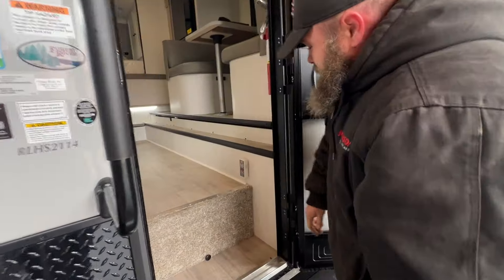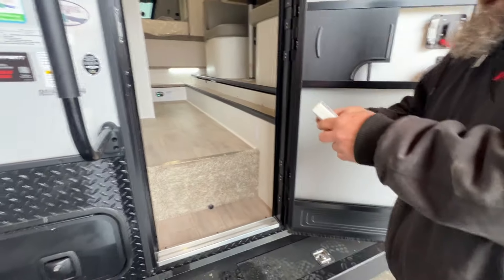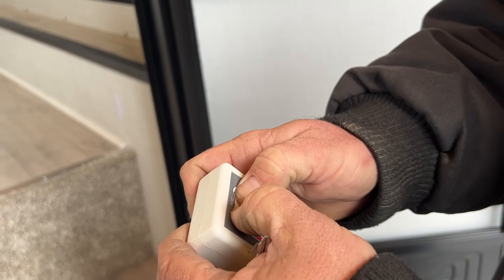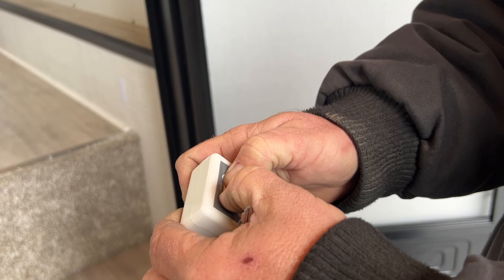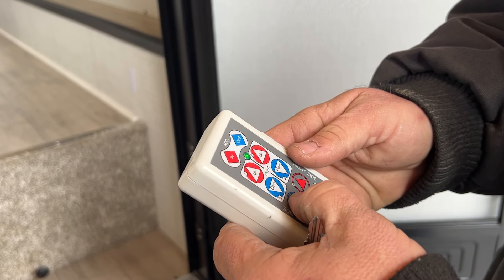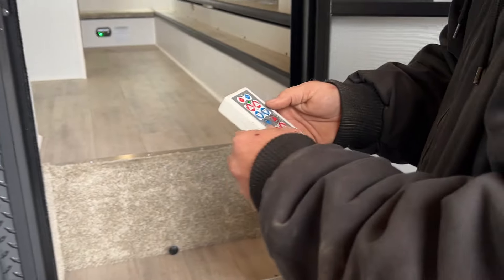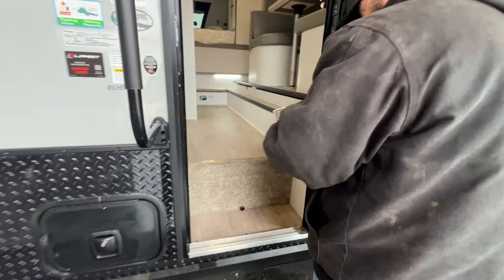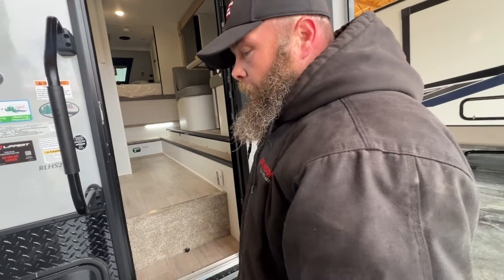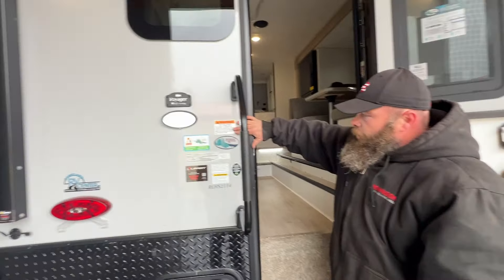Inside here, basically this is where your remote is going to be for the operation of the jacks. Usually you've got to press this to turn it on, then hold these buttons for about six seconds or so to sync the remote to the system. From there, you're able to raise and lower your unit — basically how we get on and off the tow vehicle, and leveling it out if we're setting it on the ground. You do want to try to keep it as close to the ground as possible.